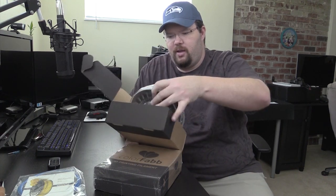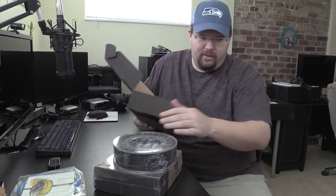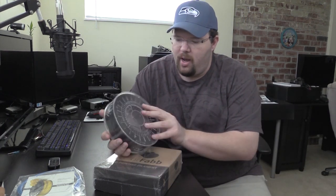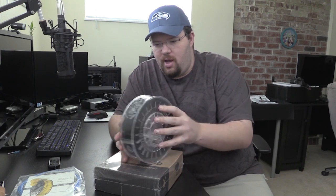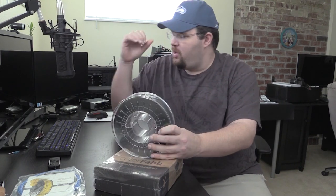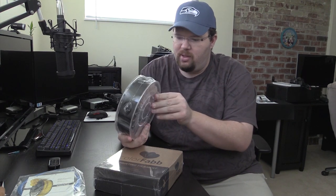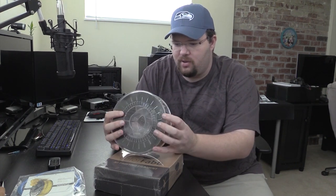Oh, the spools are nice — that's pretty cool. I'm actually not going to take the plastic off because I don't want it to unspool on me. But as you can see, this is just a nice black filament that comes on a really nice spool. Should be able to just kind of have a PVC pipe on the back of the printer so that this can just sit on there, and when I'm doing my printing, I'll let you know what I think about how it offloads off the spool.